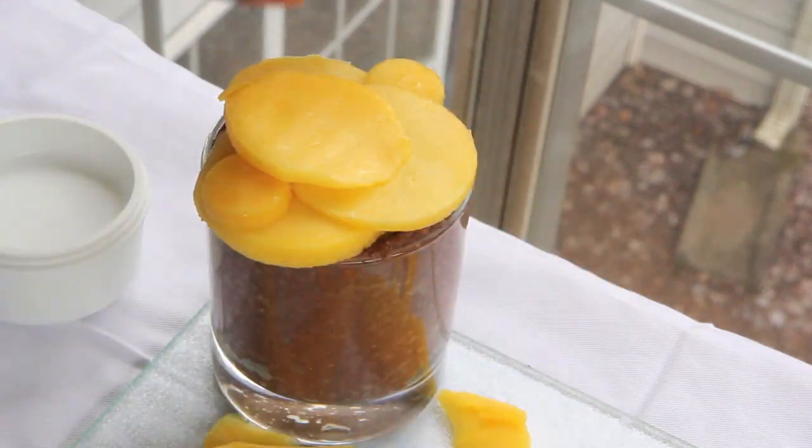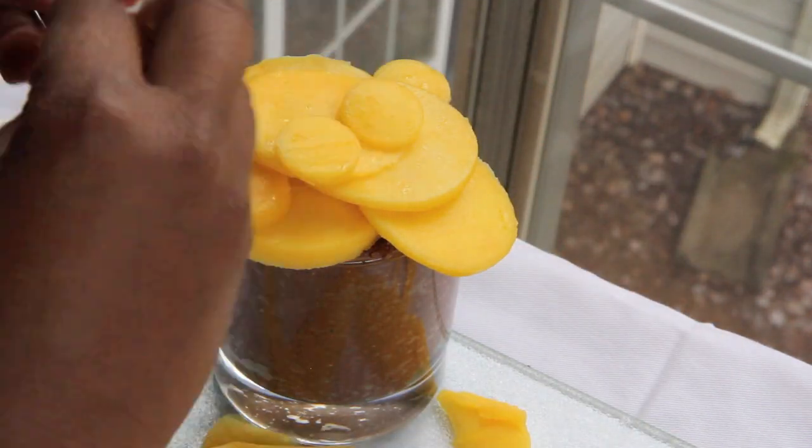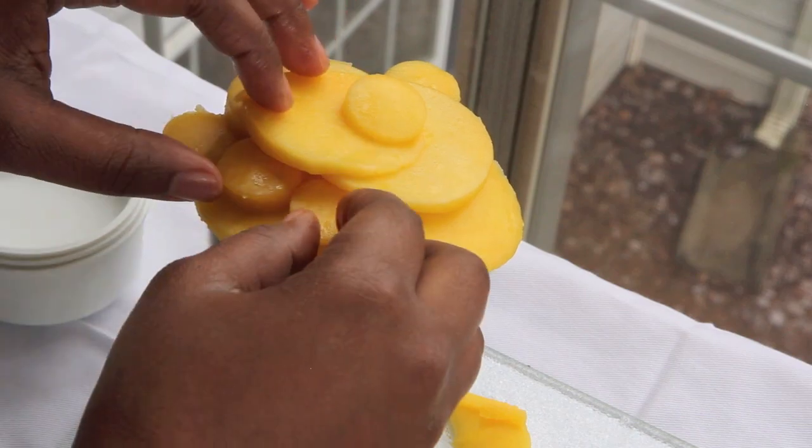The chocolate chia seed pudding is deceptively unsweet, so you will have to eat it with the mangoes. Don't eat them separate — dip the mangoes in the chocolate chia seed pudding and eat them together and it will be yummy yummy scrumptious.